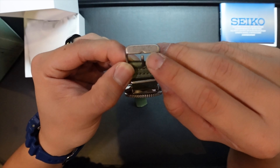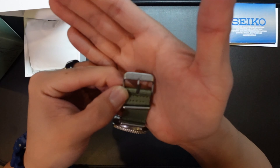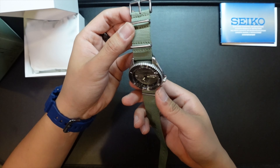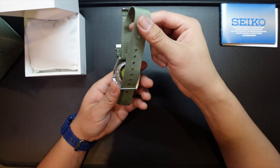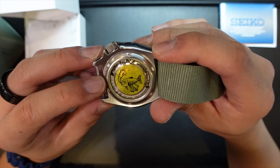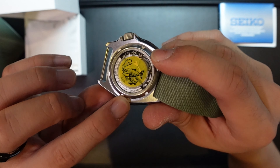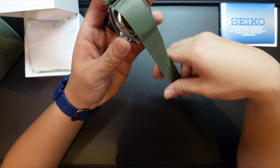On the buckle you have the Seiko logo — there it is. On the case back, it looks very nice. We have Osakana-kun engraved there as well, and it says 'Made in Japan.' There's a limited edition note up at the top. There are only 300 pieces of this, and mine is number 244 out of 300. I'm actually very happy with this purchase.